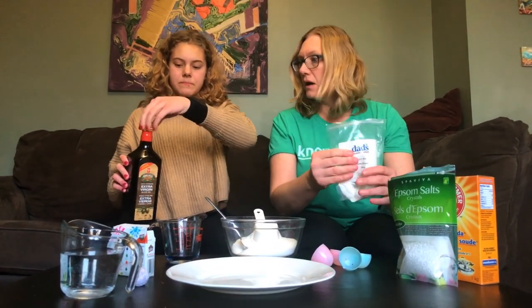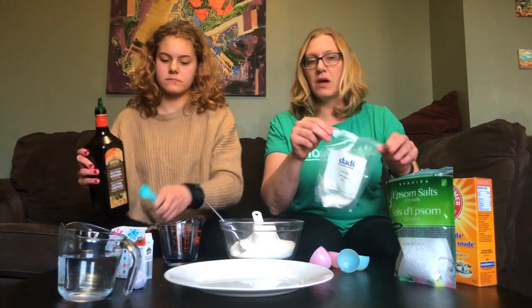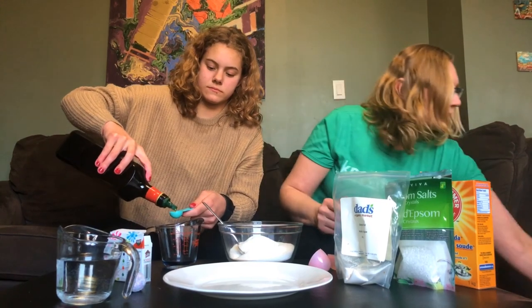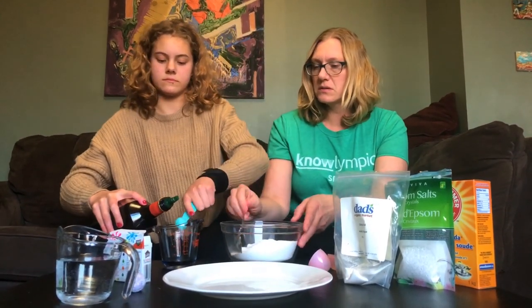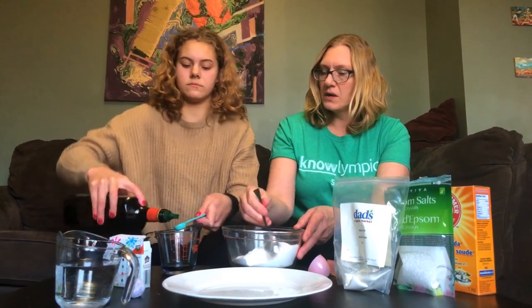Three teaspoons of the olive oil and two of the water. I'm going to mix this and then we can start adding your liquid.